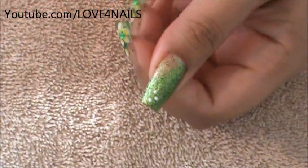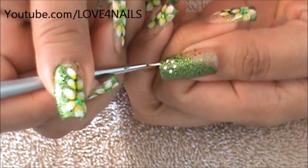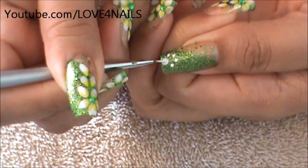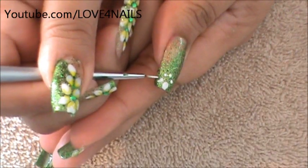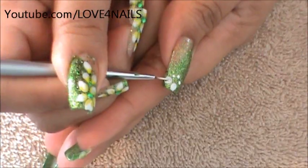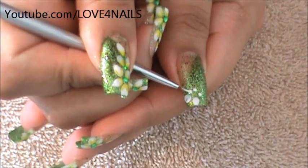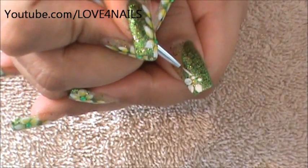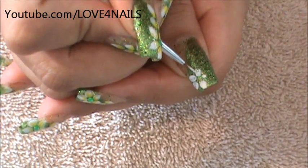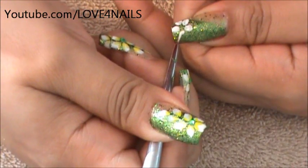Once your five dots are in place, you're going to go in and make them a little bit bigger. Starting with the top one, I'm just going to round it off, then move to the next one and begin rounding it off to the side as well. We're just working on the petals — once they're set where we want them, we can go in and make them bigger, rounder, pointier, whatever you want to do.